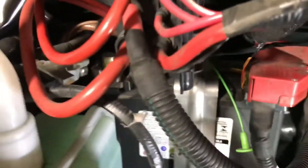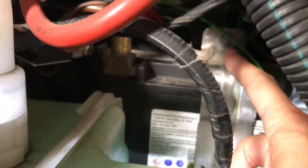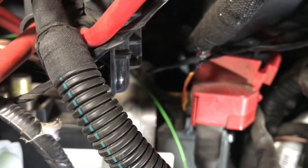Now we're going to go to the battery itself and remove this nut here as well as this one right there, and this bracket will come off. After that, we're going to tilt the battery so that we have access to the nut behind the positive terminal in order to loosen it.